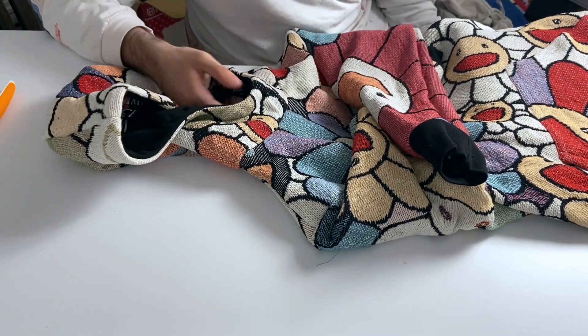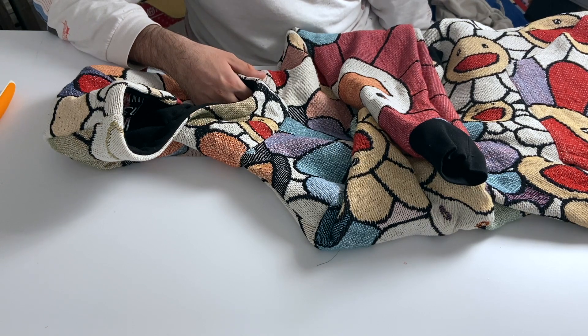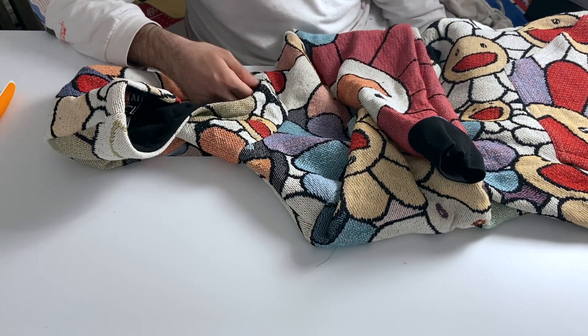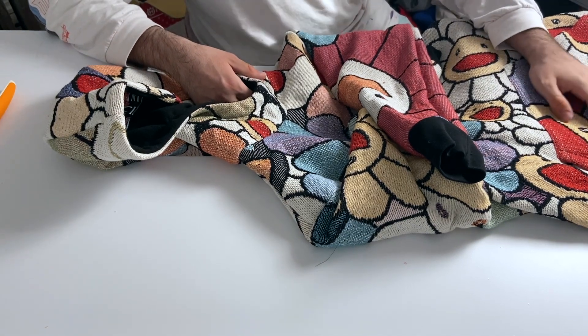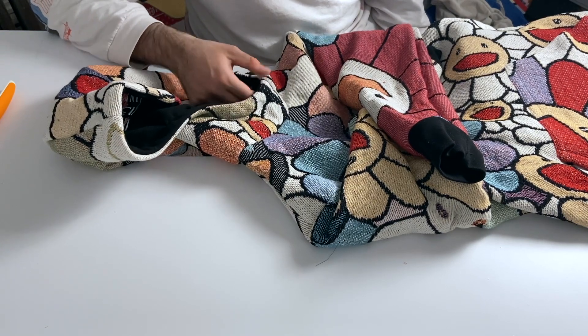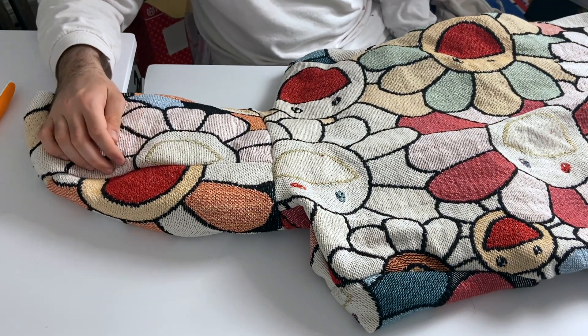I'm just saying — if you don't want the cover stitch look, if you like things really simple, you better cop it now while it doesn't have it, because it's going to be a little more complicated after I get the cover stitch. This is one of the last few hoodies without it, so enjoy it while you can. Thank you.